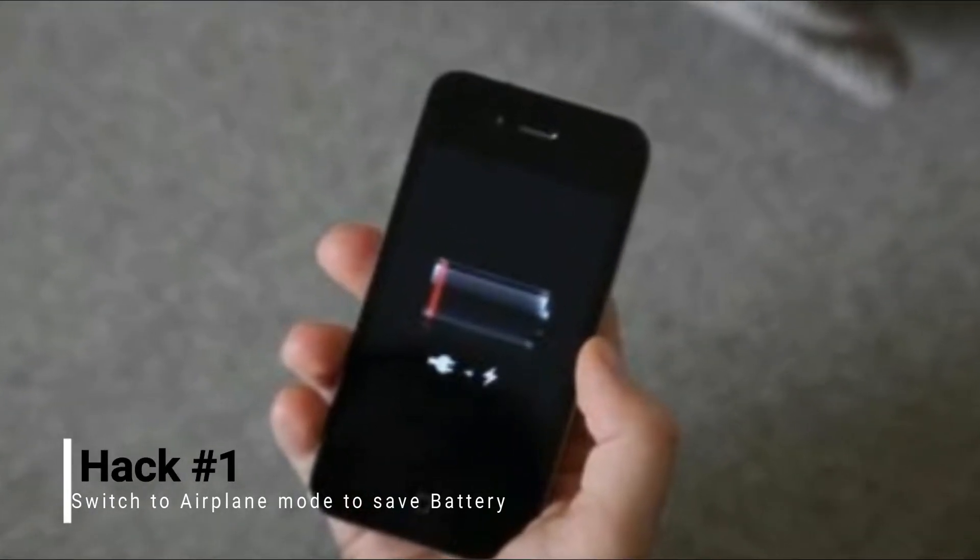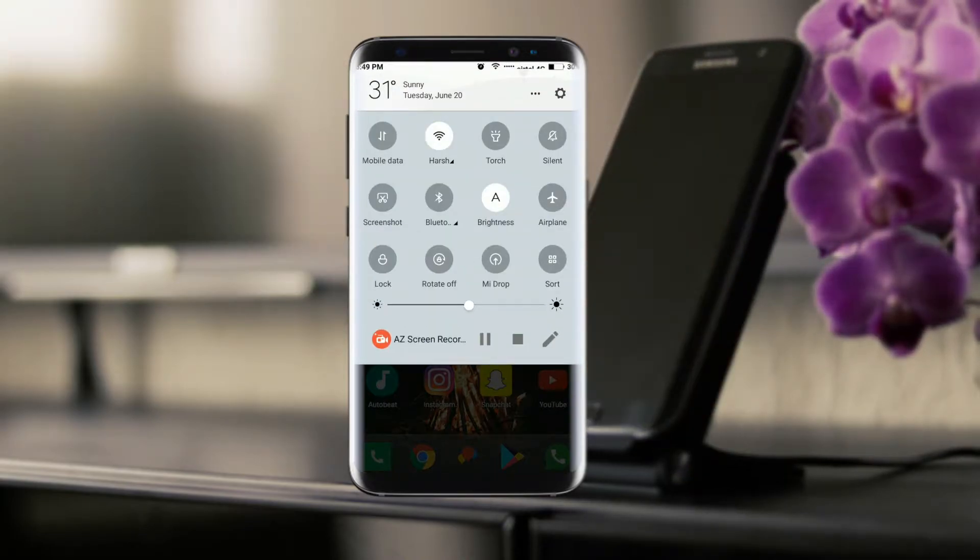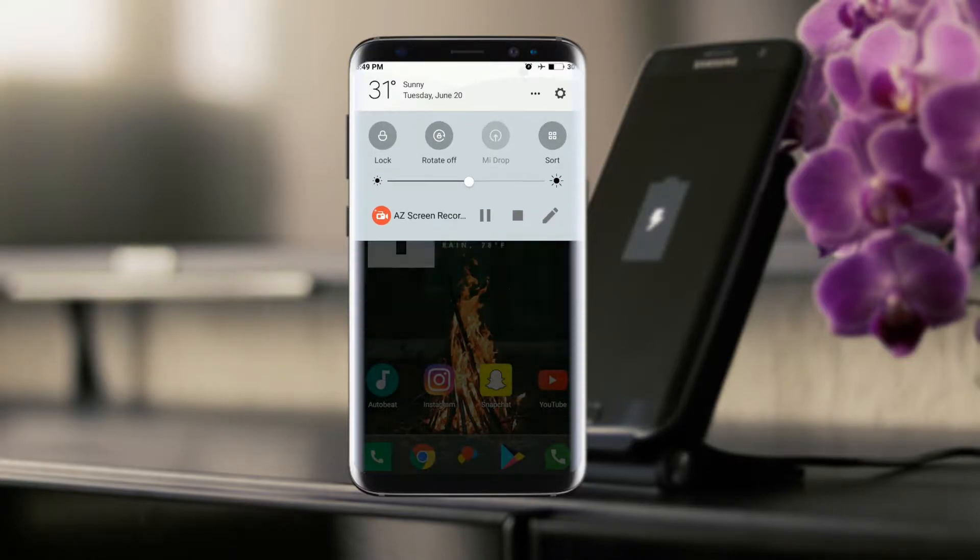Sometimes your phone battery is about to die. So to save it for using it later, you just turn it off. This actually consumes more battery. You can instead set your phone on airplane mode and switch it back when you need it.